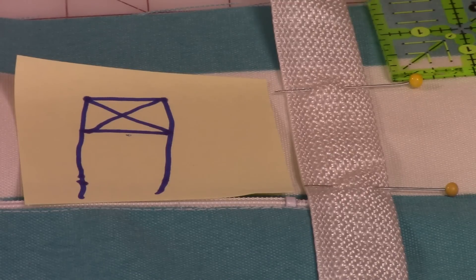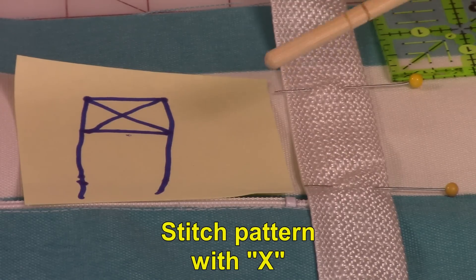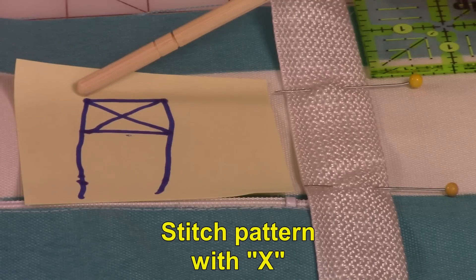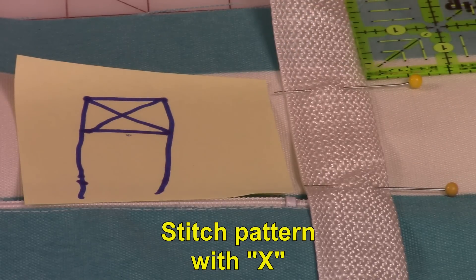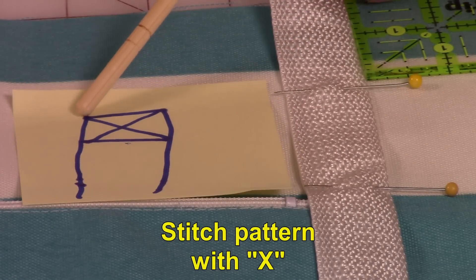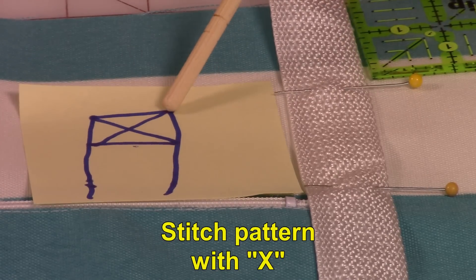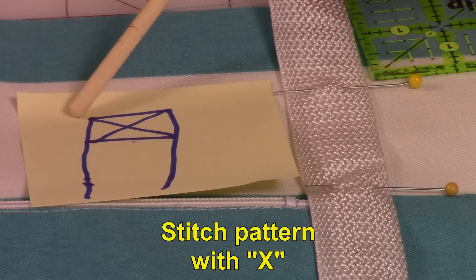Here is the stitch pattern close up. You stitched up, stitched across, stitched back down. Then you came back up, stitched down to this corner, crossed this way, back up, and across over again.